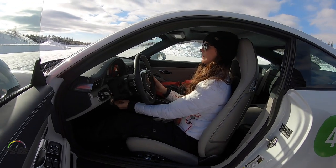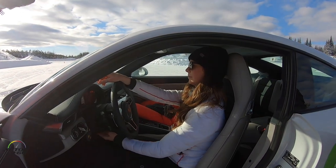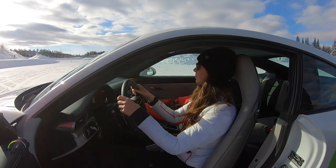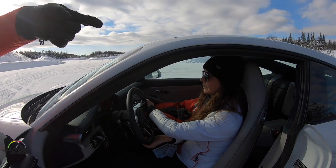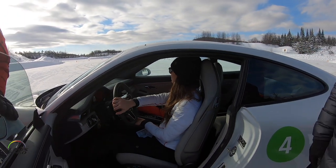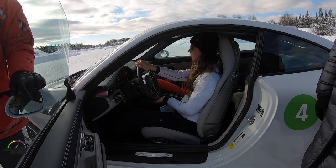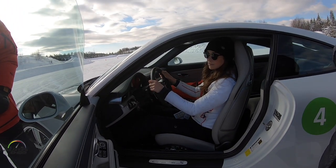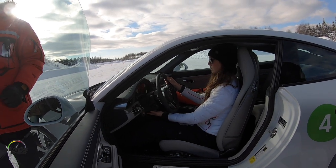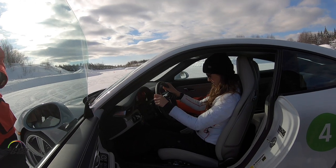Once you bring your hands down to nine and three, and put your thumbs inside the spokes of the steering wheel, when you go to turn the wheel, you'll be able to do a full 180-degree turn without pulling your shoulders off the seat. Your back and shoulders have a lot of nerve receptors to feel what the car is doing — more important when we're on snow and ice, where you don't feel or hear the tires the same way you do on tracks. So you want to have that feel and know what the car is doing.